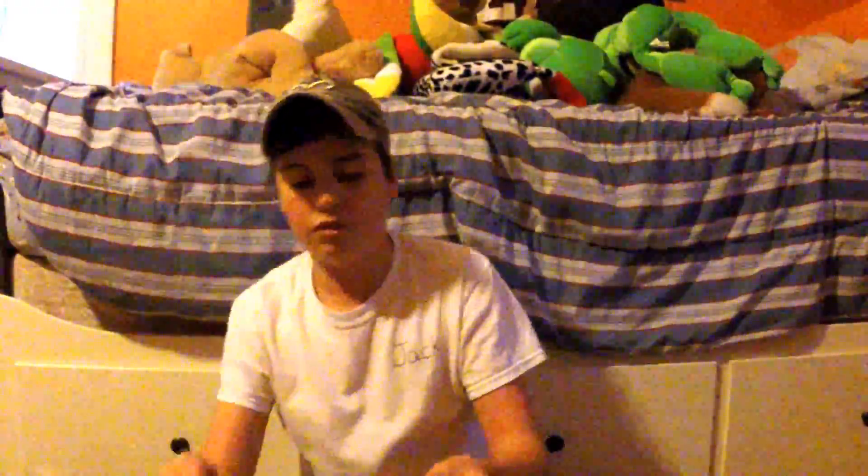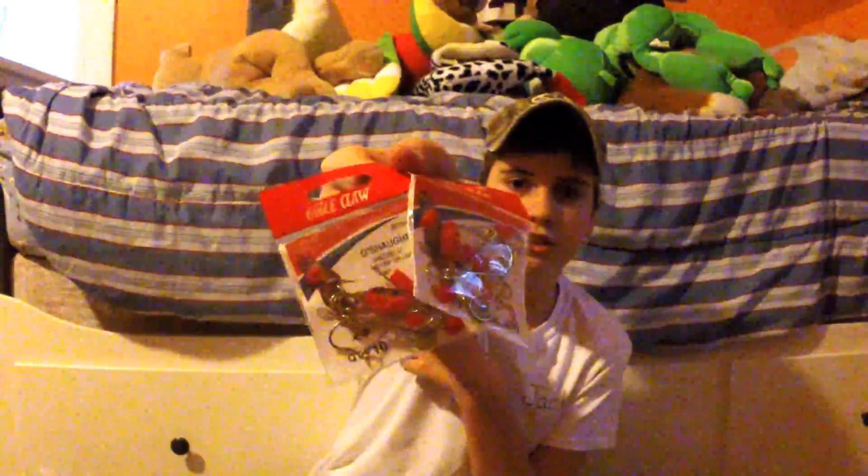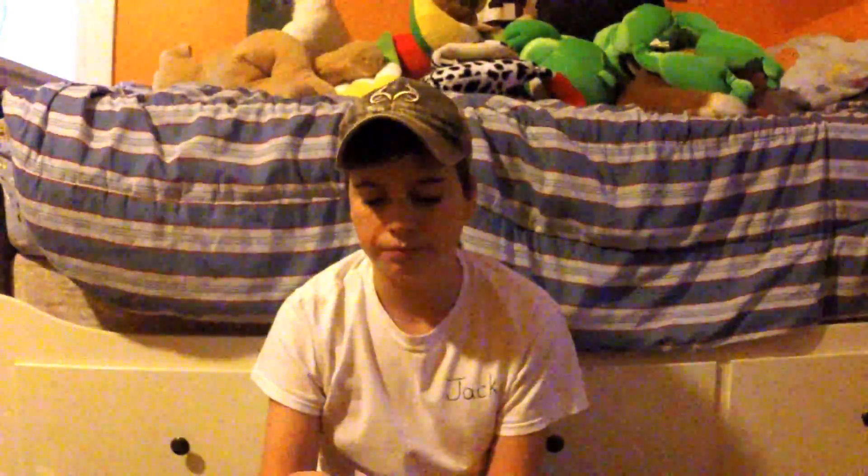And then finally I got two packs of Eagle Claw Spinnerbait and Buzzbait Trailer Hooks. Those will work really well — for that buzzbait, anytime you're using a reaction bait and you want a reaction strike, you're gonna want a trailer hook. So if they swipe at it — meaning if they don't try to eat it, they just get mad at it and kind of try to bite it — it'll hook them. That's all I got. I didn't get too much stuff, just a few things.